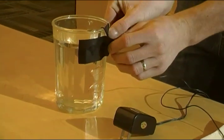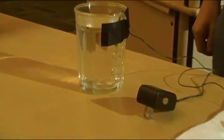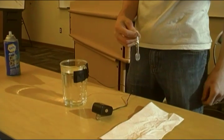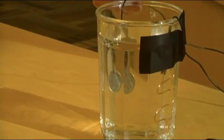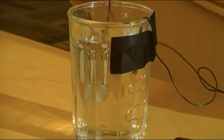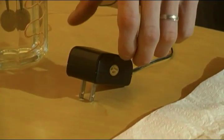Our power source has a safety device inside that keeps it from shorting out. But if you don't have something like that, you could blow a fuse in your breaker box. What we're gonna do is take the quarter and set it on the opposite side, and then plug in the power source.